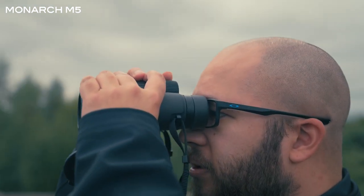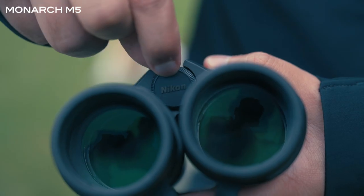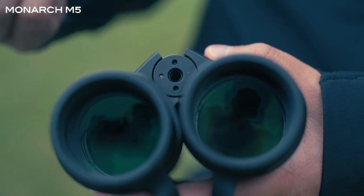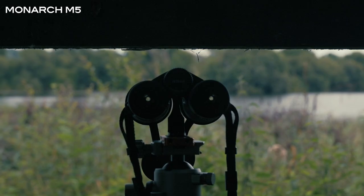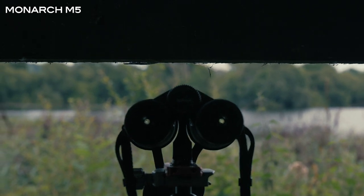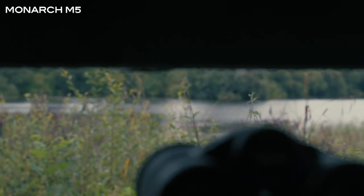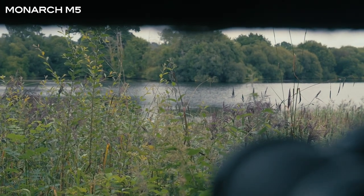As a wildlife photographer, one of my favourite features of the Monarch M5 binocular range is that they all include a tripod mount. There will be a tripod mount in the middle of the binoculars themselves that can be mounted to any tripod that you have — you just need a tripod mount adapter. This makes the binoculars easier to use over longer periods of time, as that weight can easily be placed on a tripod instead of around your neck or carrying them with you all day.